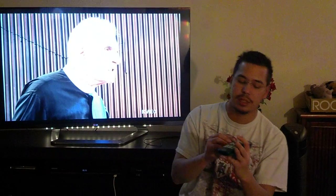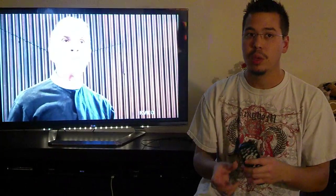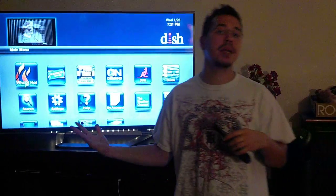First off, you're going to want to grab your remote. Make sure it's in satellite mode. The next step is to hit the little menu button right below the satellite button — it's the Menu button. Once you press that, it's going to bring you to the main menu.